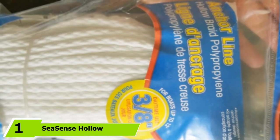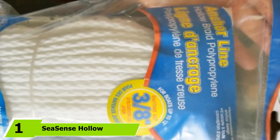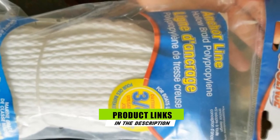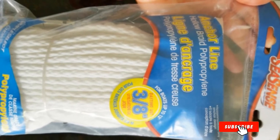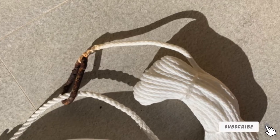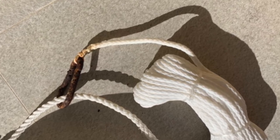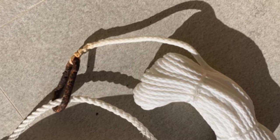At the first position of our list, we have CSEN's hollow braid anchor rope. If you prefer the best anchor line that is versatile enough for marine use, this product is a great choice for building an anchor road. This is the least costly and lightest anchor line available on the market, and even though it is sold at a budget-friendly price, its quality is not compromised.